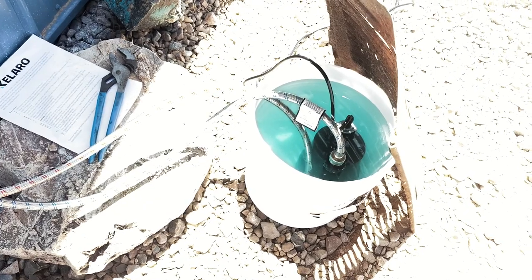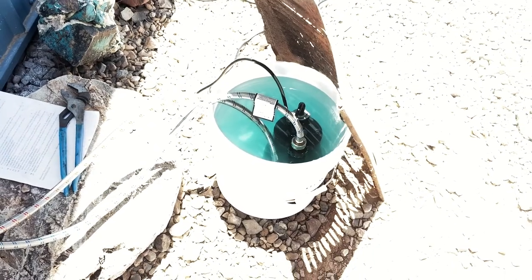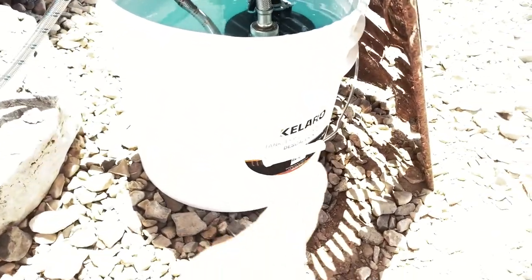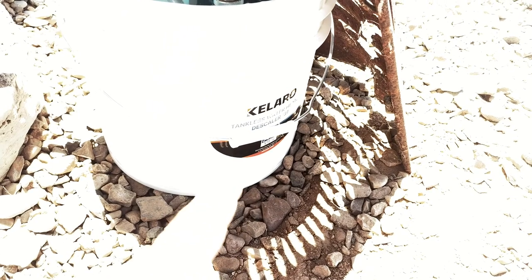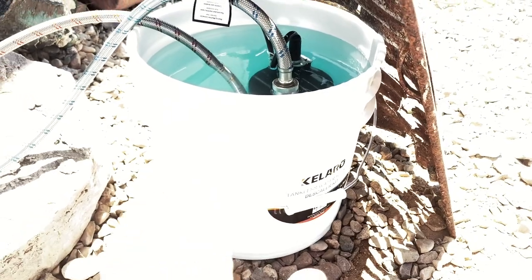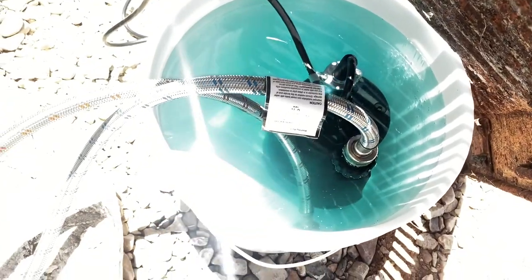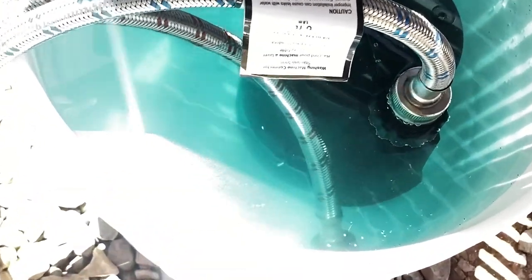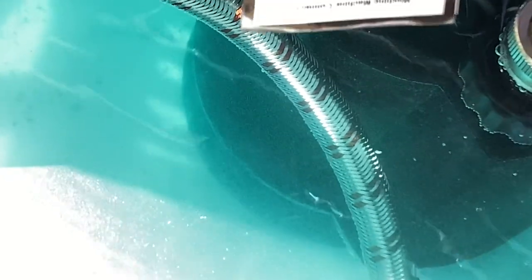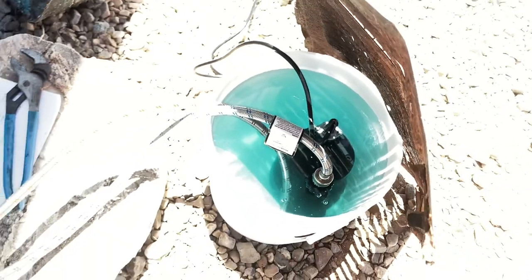We are having some issues with our tankless water heater, and a friend of ours who is a plumber recommended the Calaro tankless water heater descaling kit. We are right now descaling it, and you can see there's a bunch of junk coming out of the hot water heater — so hopefully it's going to run great pretty soon.